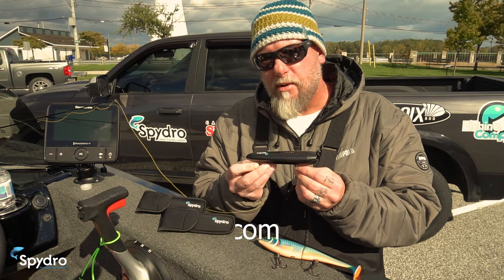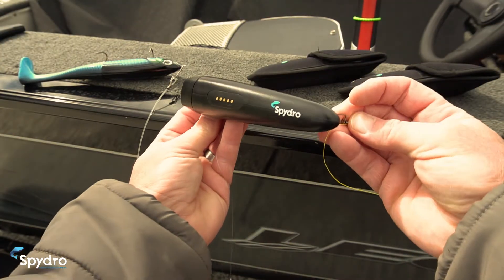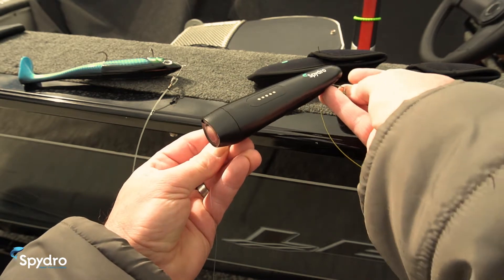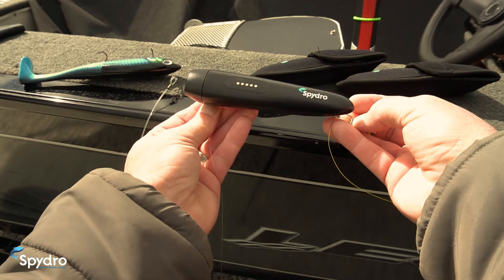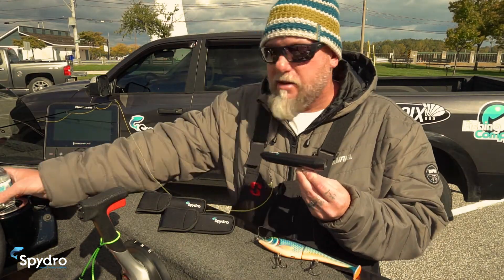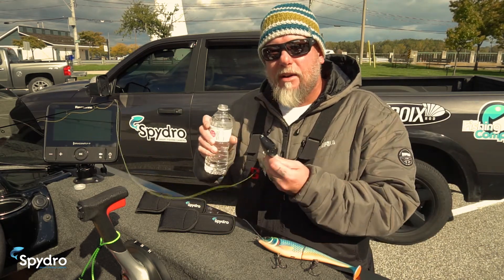There are many things that make SpyDro special. When you first look at it, you'll notice there are absolutely no buttons, no switches, and no removable caps. This unit is completely sealed. To turn the camera on, all one needs is water. Just water — and based on your desired settings, the camera will even turn itself off when it's out of the water.